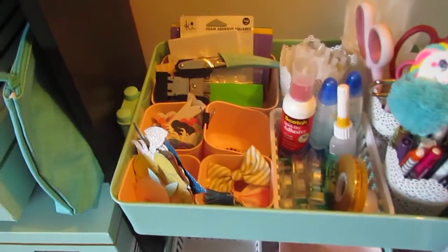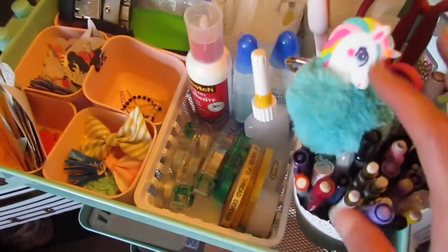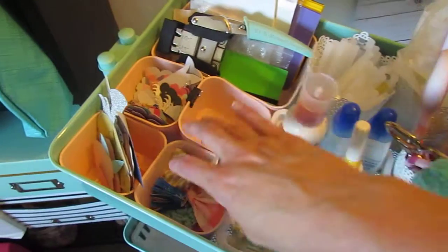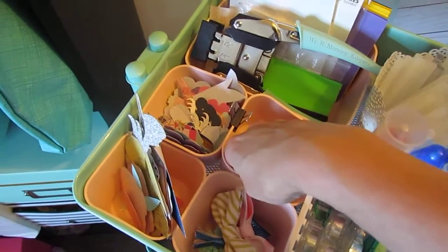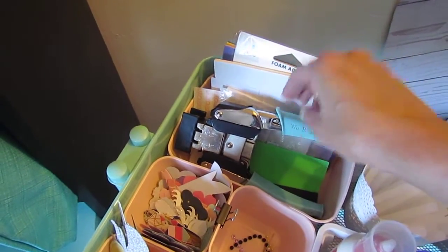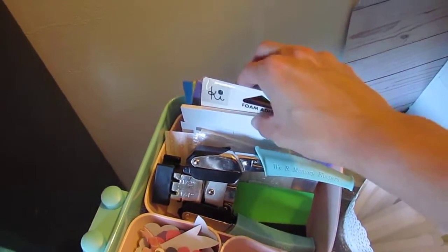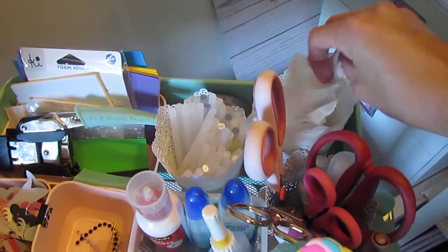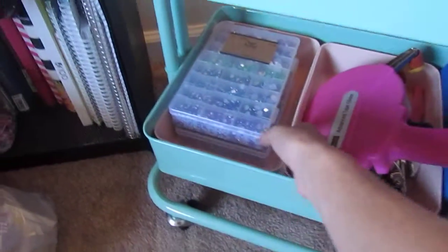Let me know down below what you guys put in your cart so I can get some ideas. Right now I just have some pens, my scissors, some glue sticks, some glue, and just some odds and ends that I have leftover that I want to use. I have my corner rounder and then I just have a couple of pieces of foam and pop dots and some paper. And that's really it right now. And then down there I just have these kind of chilling.